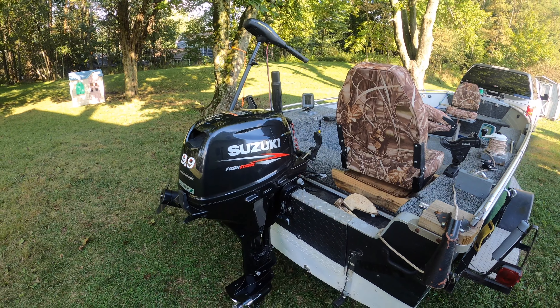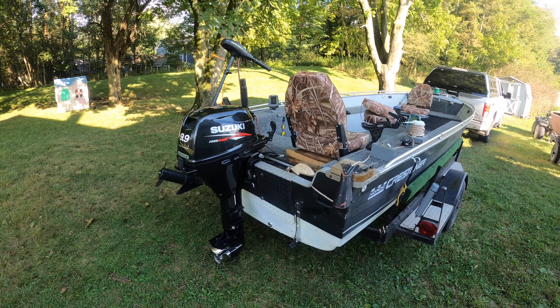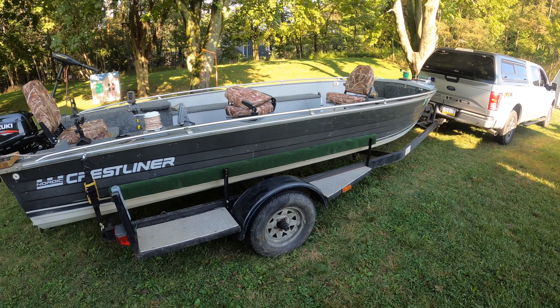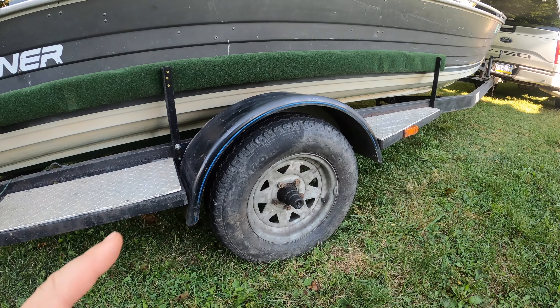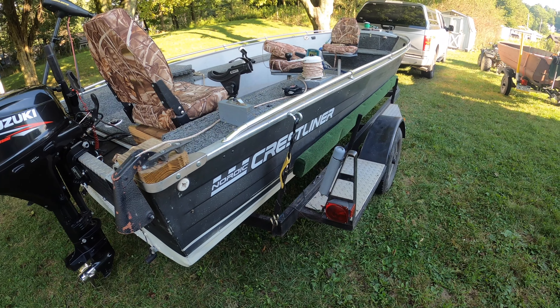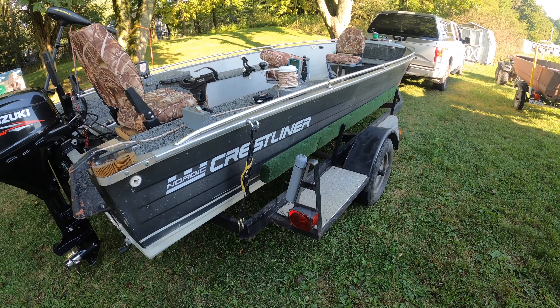Here the boat is in all its glory. This is a Nordic Crestliner Muskie Pro 18. The paperwork says it's a 1986, but from information I found online it may be a 1985 — somewhere in that era. As I already mentioned, it has a 2015 Suzuki four-stroke. It does have 9.9 stickers on it because someone was trying to take it on a 10 horsepower lake and cheat the system, but according to the model and serial number, it's actually a 20 horsepower Suzuki four-stroke from 2015. It has a pretty decent trailer with nice side bunks, and I've already found it super easy to load.